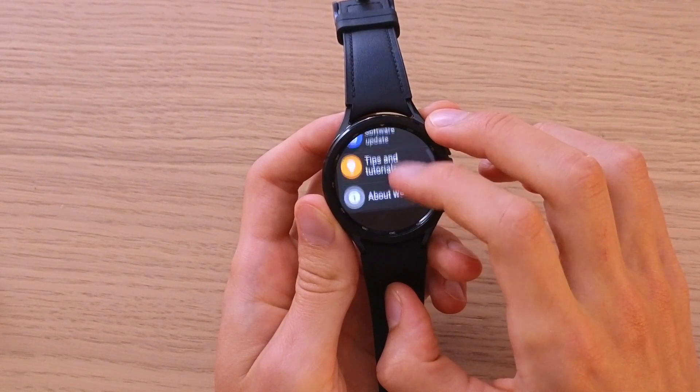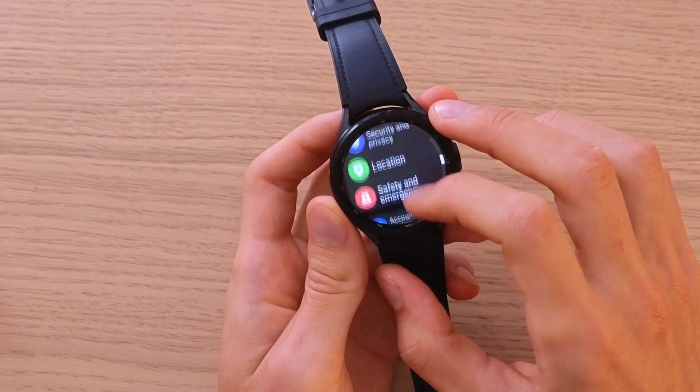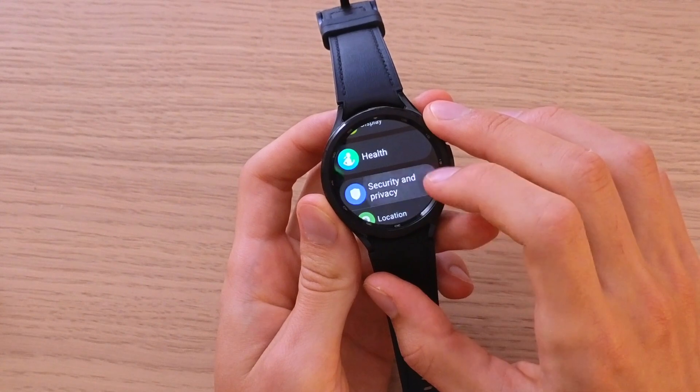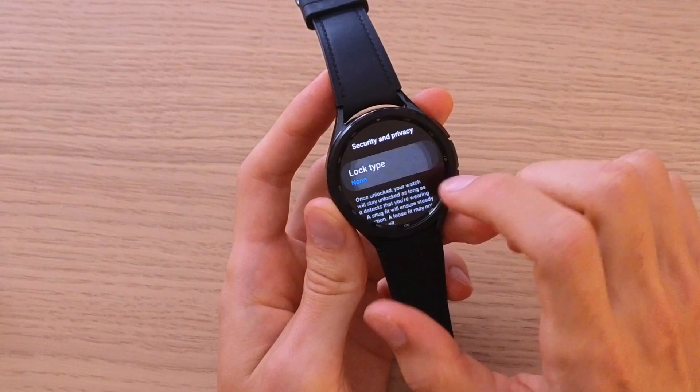Once you're in Settings, scroll down and find Security. Security and Privacy is what we're looking for — click on that. You'll see a Lock Type option, so press it.